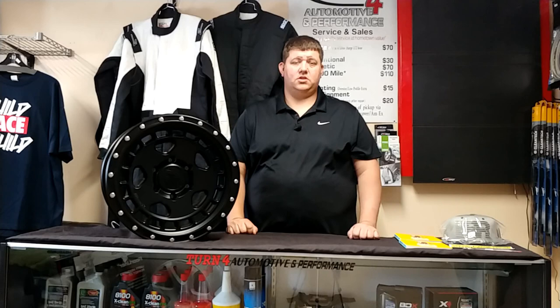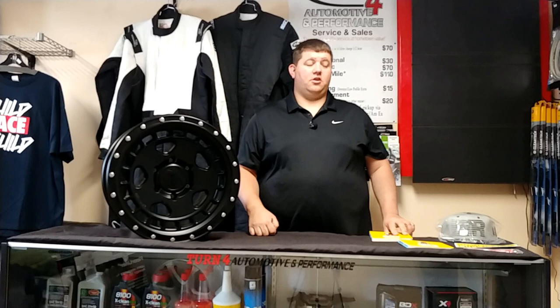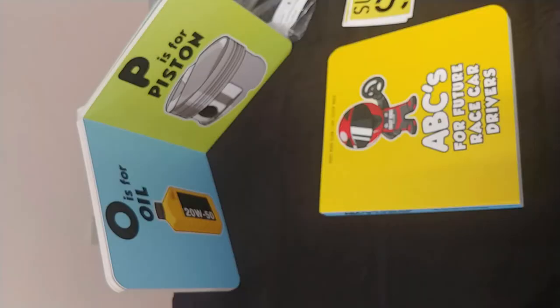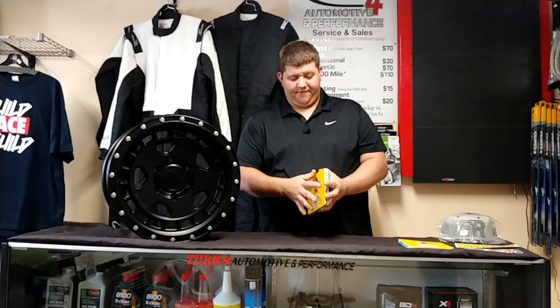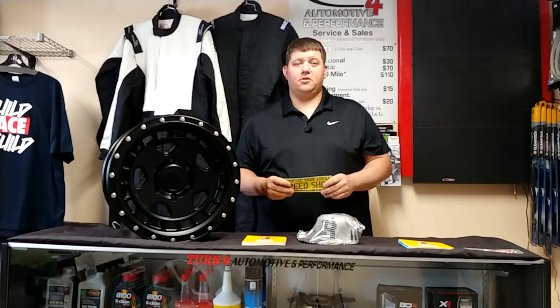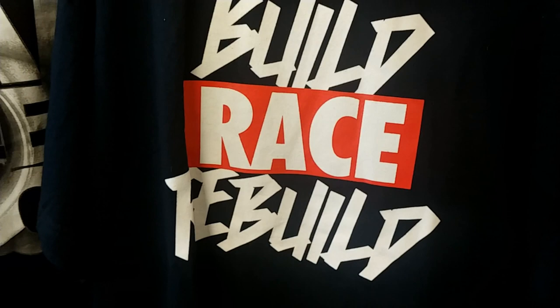Now for this month's giveaway — the March giveaway. We'll draw the winner on March 15th, so leave a comment below to enter. It's an Eat Sleep Race prize package from Turn 4 Automotive: a $25 Turn 4 gift certificate good for wheels, tires, apparel, or service; an Eat Sleep Race ABC book for future race car drivers; a snapback hat; support your local speed shop stickers; an Eat Sleep Race keychain; and your choice of one of five t-shirts. All free.